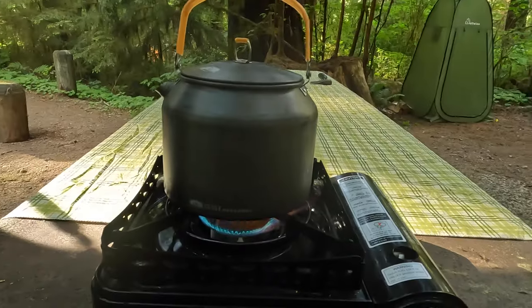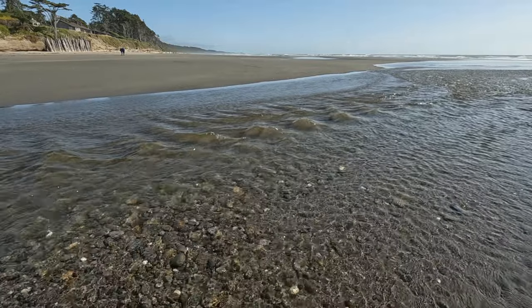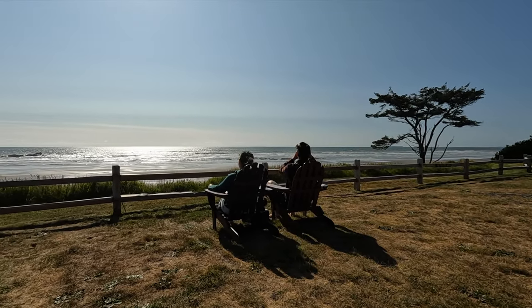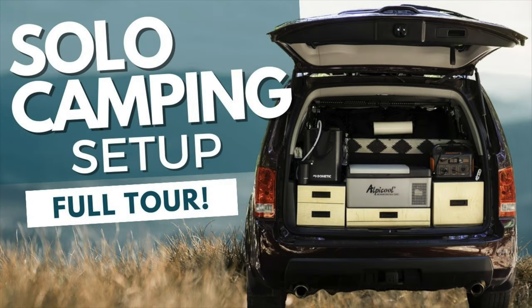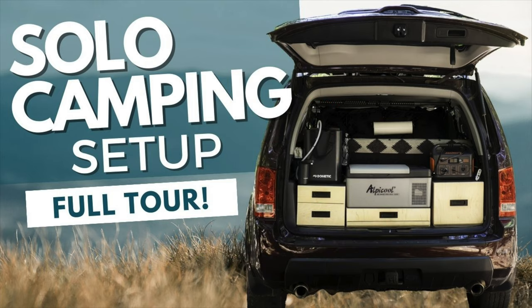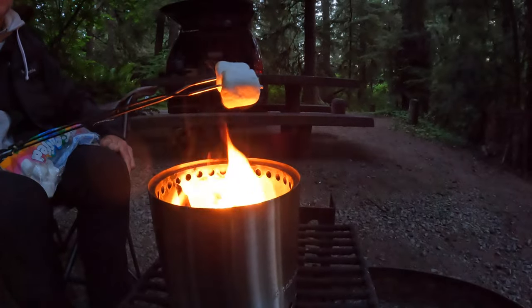Earlier this summer we spent eight consecutive nights camping on the Washington coast. We had a great time, slept really well, and we weren't ready to come home — and that speaks for itself. If you're curious to see the new setup for solo camping adventures, make sure to subscribe because that video is coming soon. Thanks so much for being here and we'll see you on our next outdoor adventure.